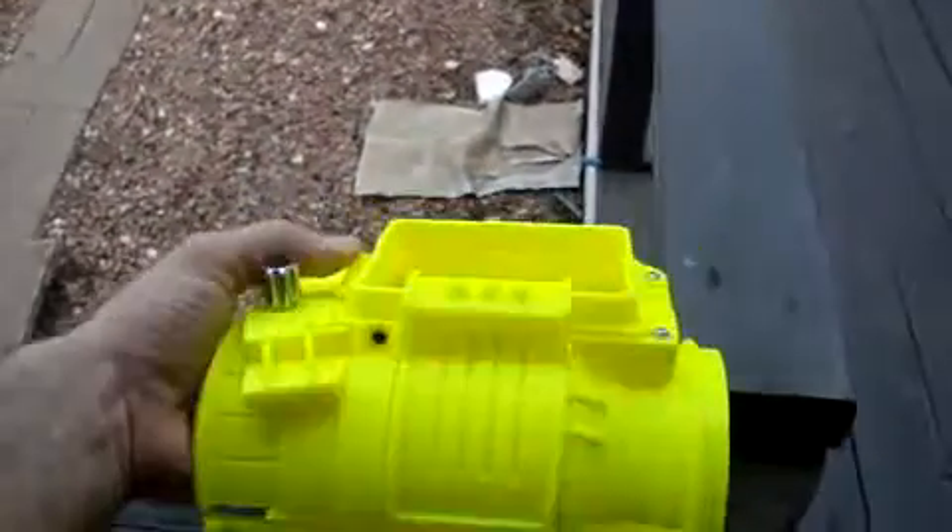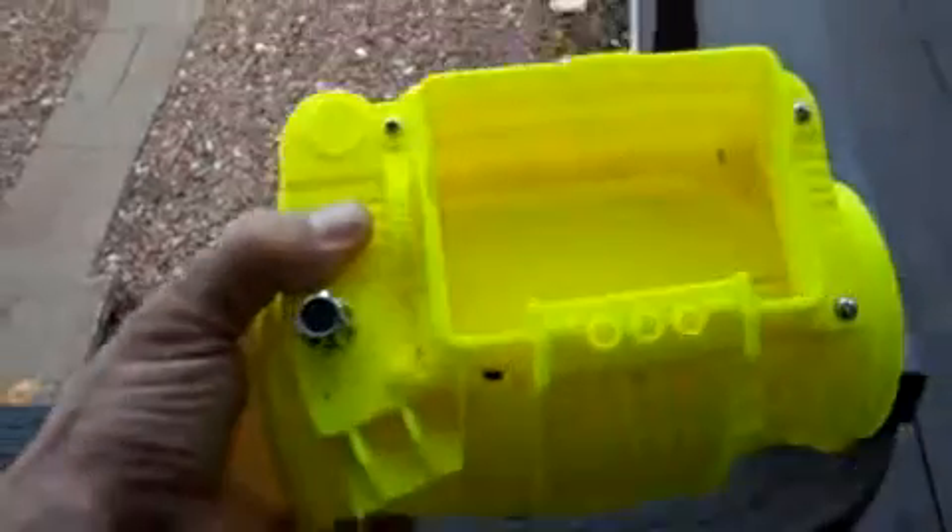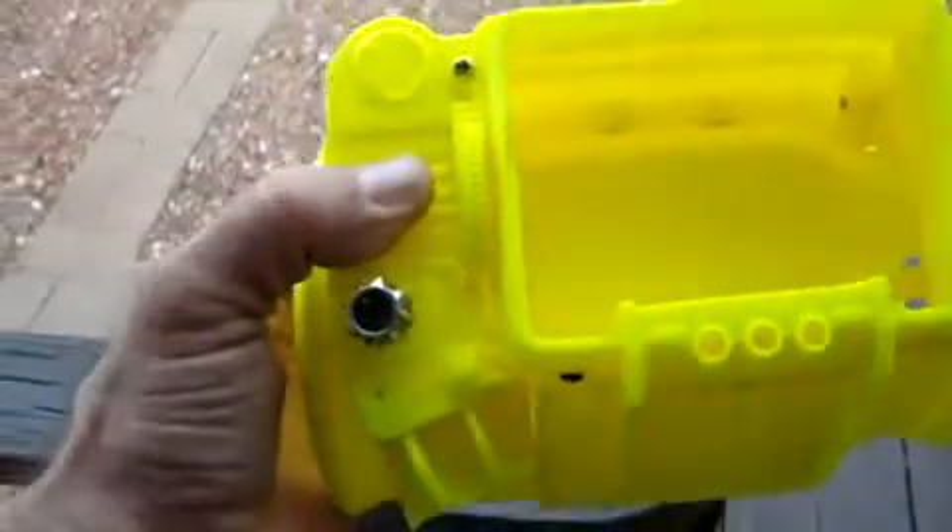I think our printer has an issue because there's a little bit of warping here and there. It's a work in progress — the printer is always gonna be a thing in progress, but that's alright.